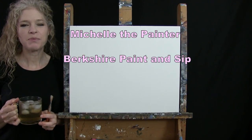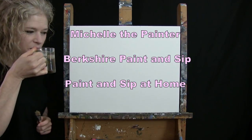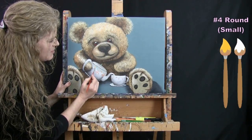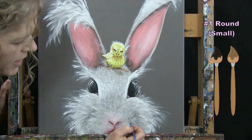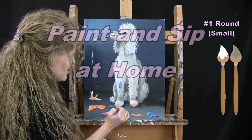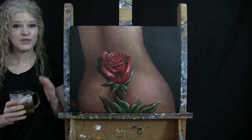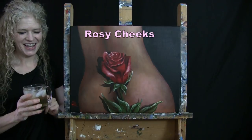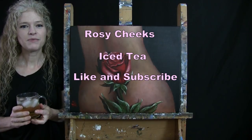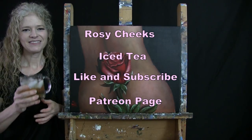Hi there, I'm Michelle the Painter from Berkshire Paint and Sip and this is Paint and Sip at Home. Today I'm going to be painting rosy cheeks and sipping on my iced tea. If you enjoy this process, I hope that you like and subscribe to my channel and also check out my Patreon page where you'll find additional painting perks. So let's get painting and let's get sipping.